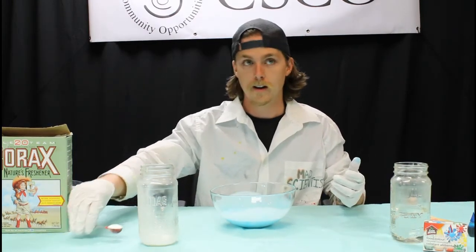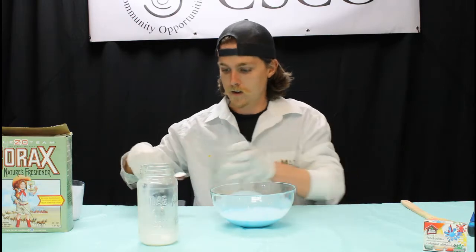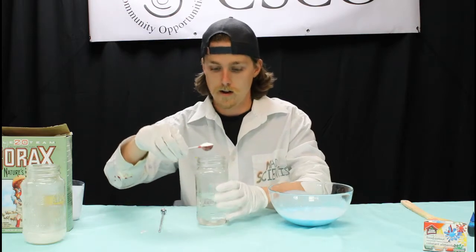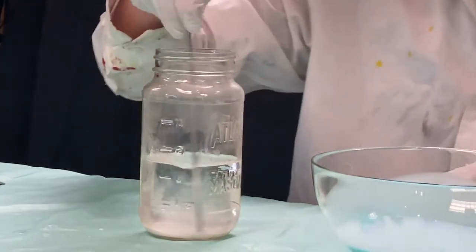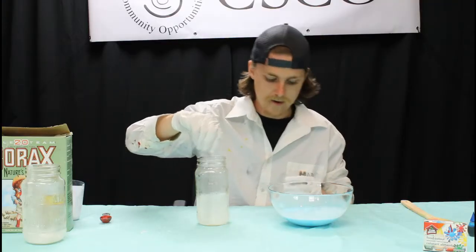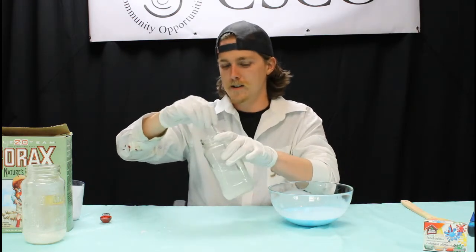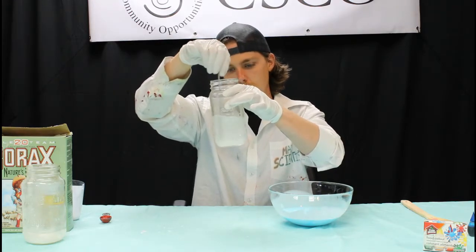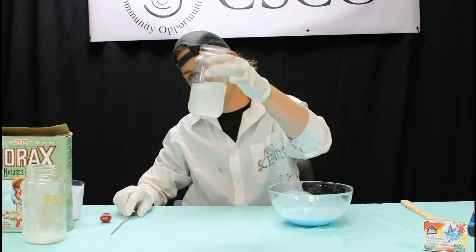The next thing we're going to do is take our borax and mix it in with a cup of warm water. Just take a single teaspoon and dump that right in. You want to make sure your water is warm — if you're using super ice cold water from your tap, it's not going to work out as well. Just lukewarm — you should be able to stick your finger in it without hurting yourself. We want to make sure the borax is decently dissolved. I can still see a bit of white powder, which means the water has become saturated with borax — and that's a good thing.